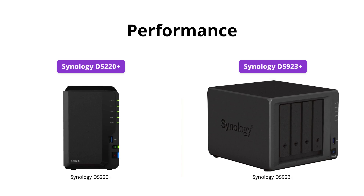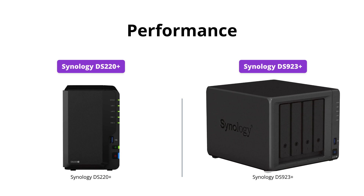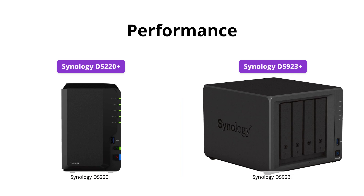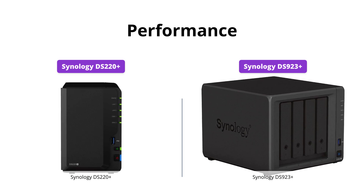However, the DS220 Plus is no slouch with its Intel dual-core processor and 2GB DDR4 memory, expandable up to 6GB, and features dual 1GB LAN ports with link aggregation enabled for over 225 MB/s sequential read and 192 MB/s sequential write throughput.